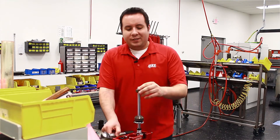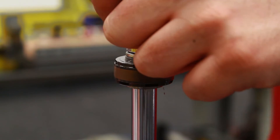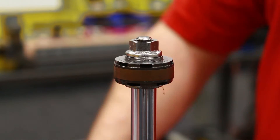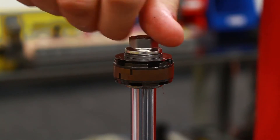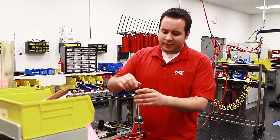So step one, we've got the shock taken apart. We get down to the piston. I'm going to take our ratchet and loosen the nut on the top of the piston. Put that to the side.